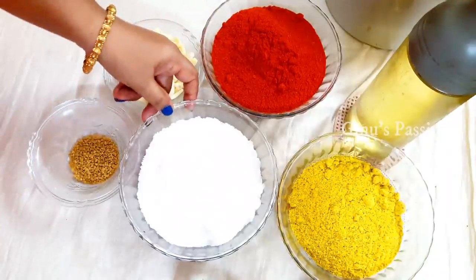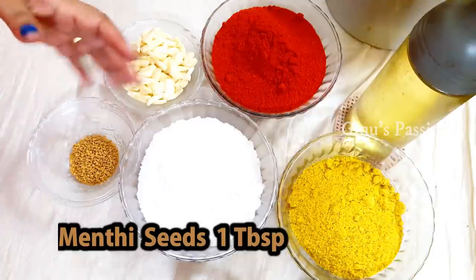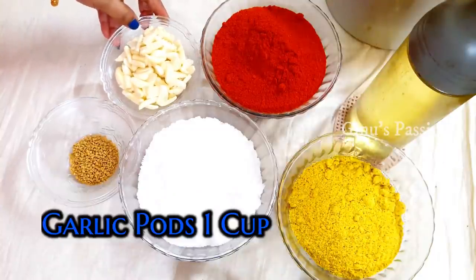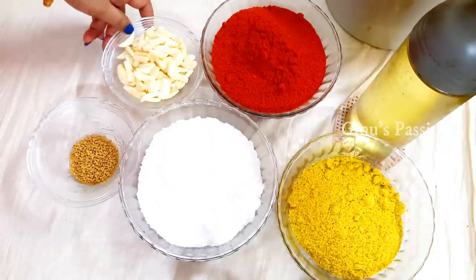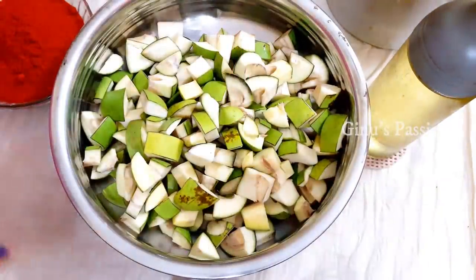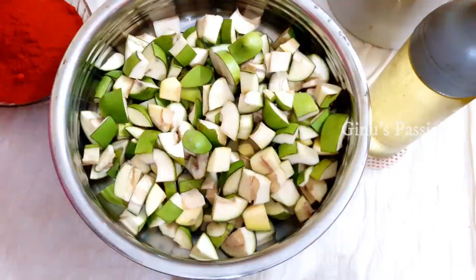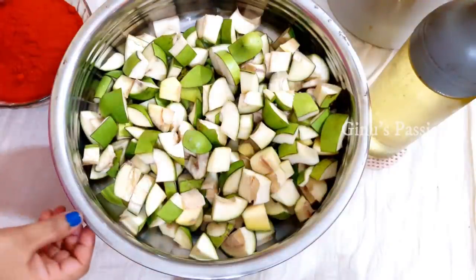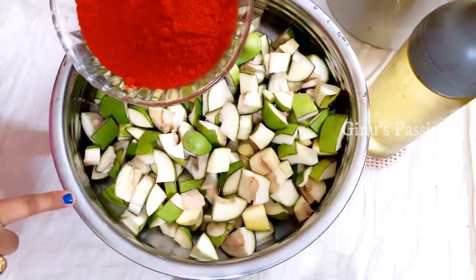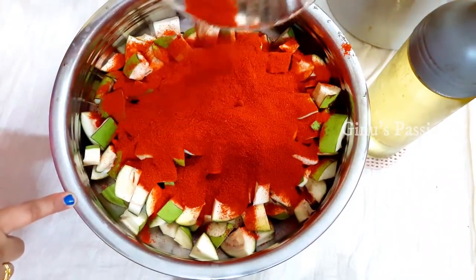Now we will put a tablespoon — this is 3-4g of olive oil. We will put a little tea and add to the cup. We have 2 kg of mango and we will cut it. We will do authentic Andhra style — we have 2 kg mango and 300g of mango.